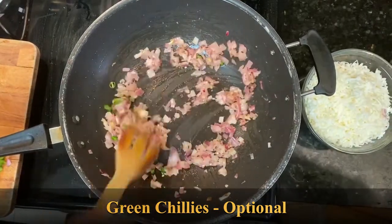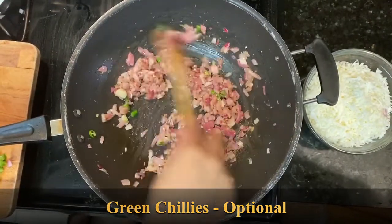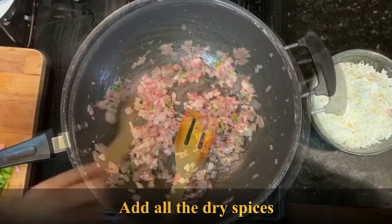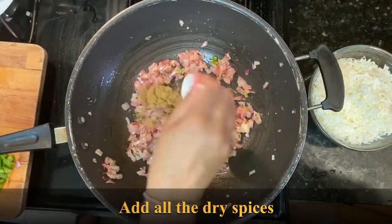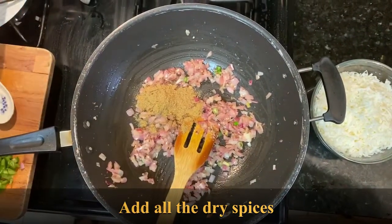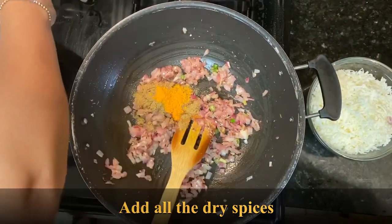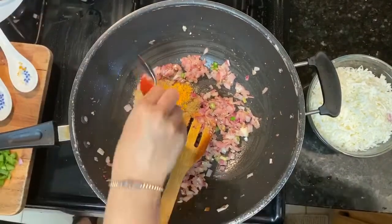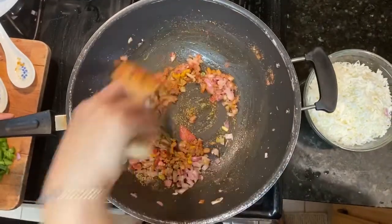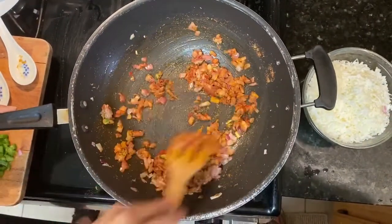Add green chilies — this is optional. Add cumin powder, coriander powder, turmeric powder, and red chili powder. Mix well and sauté on a slow flame so that the spices don't burn.